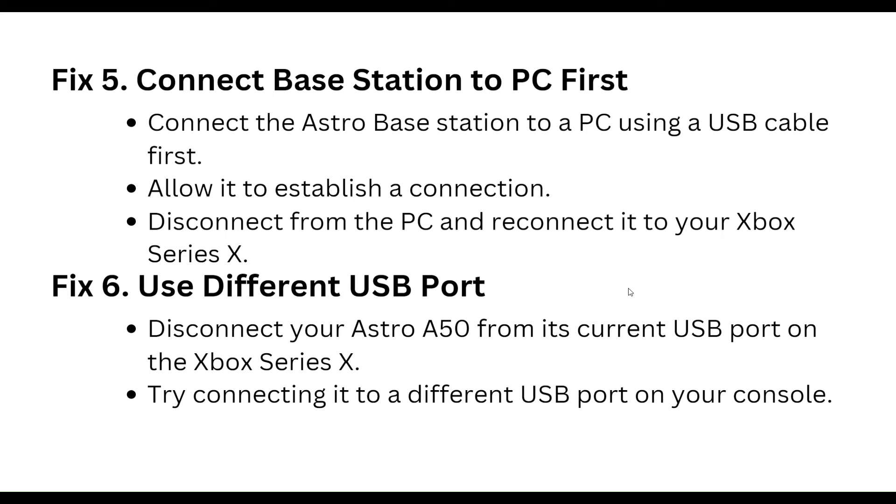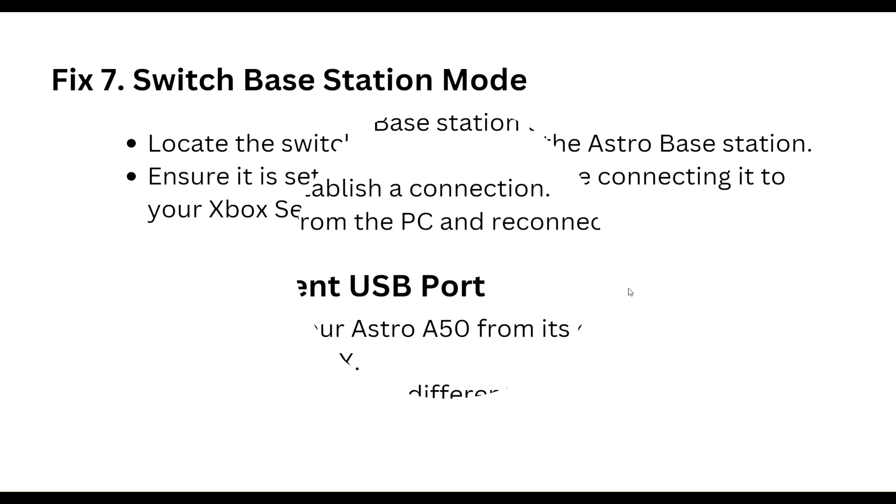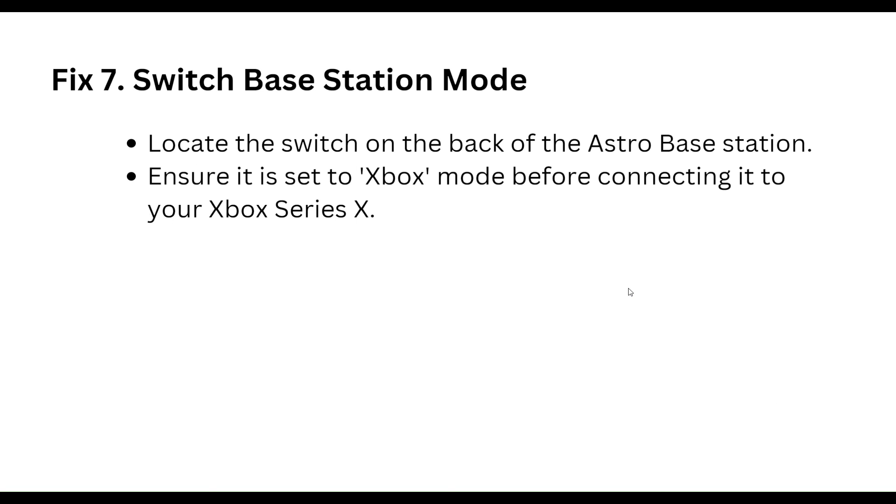Sixth step: try using a different USB port. Disconnect your Astro A50 from the current USB port on the Xbox Series X and try connecting to a different USB port on your console.